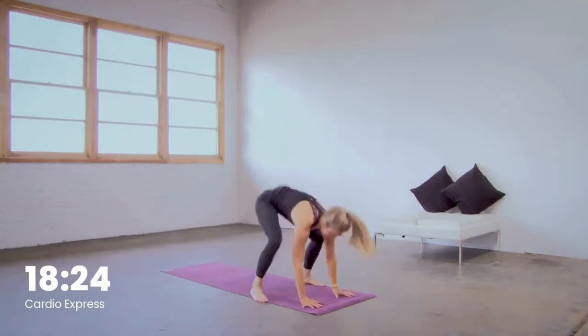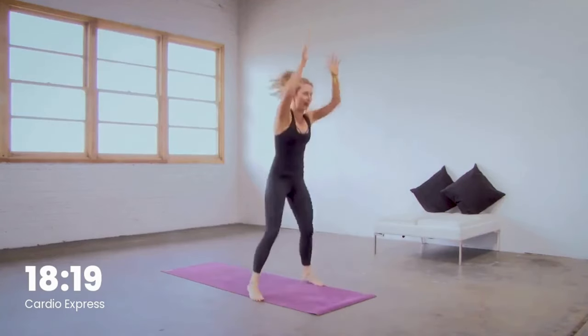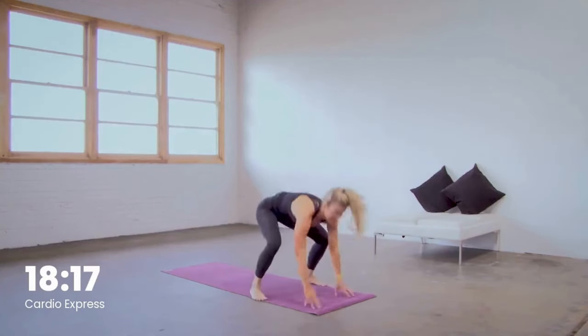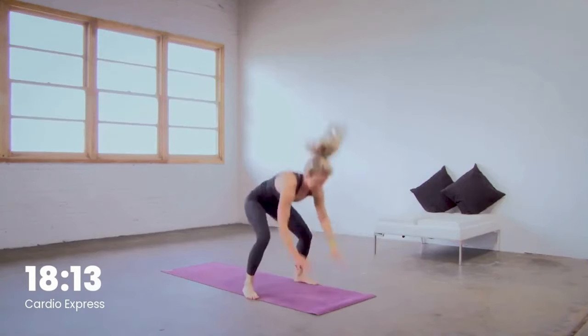Last 10 right here. Moving into a basic squat in five, four — good, last three, two, and one.